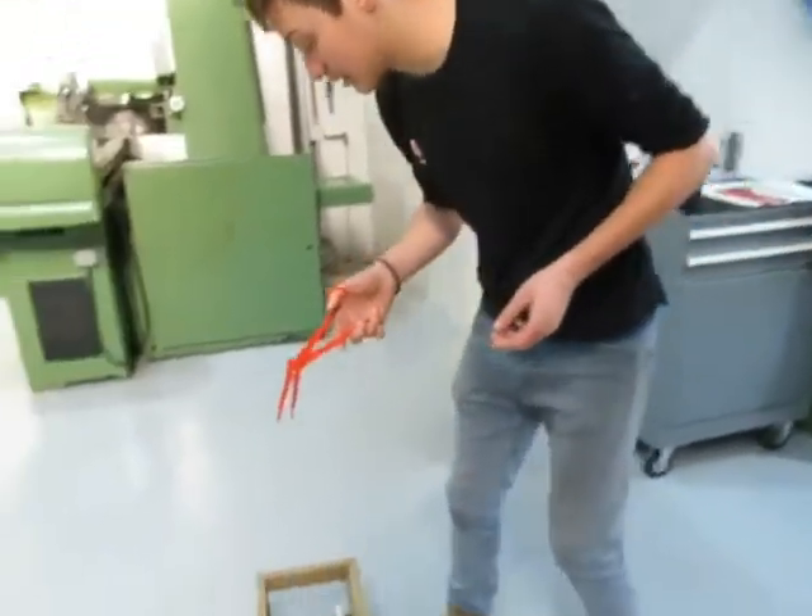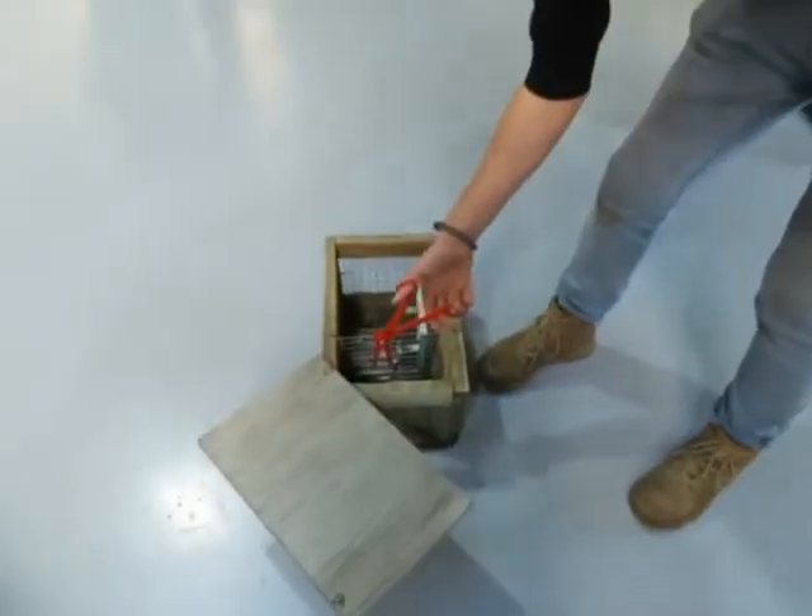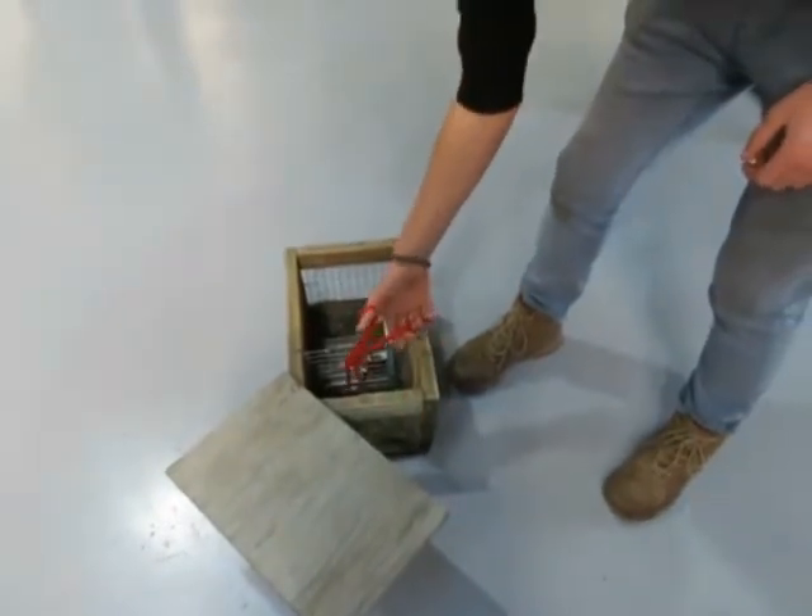The angled head allows you to see clearly through into the trap as you clear out the catch and the remnants.